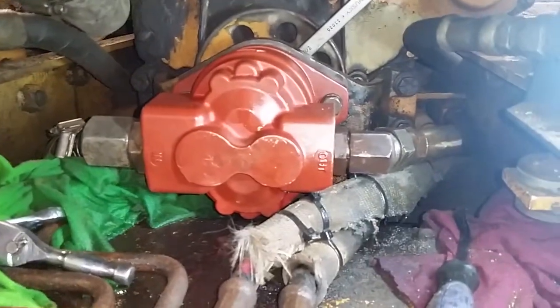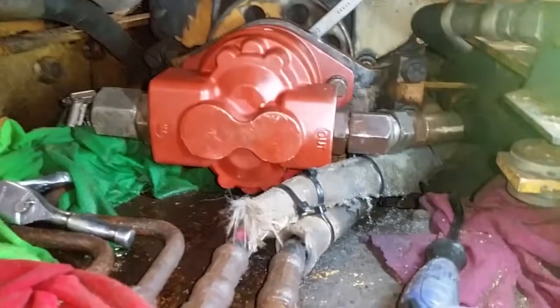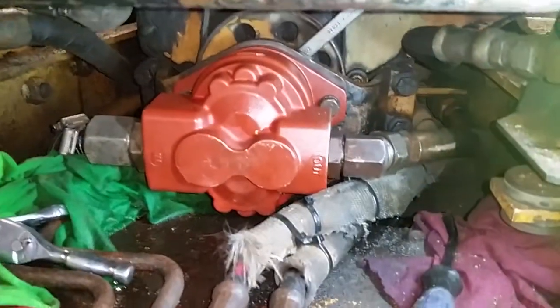Undo your pump. Take a picture of it before you undo it. Then get your new one put in there just how the picture shows.